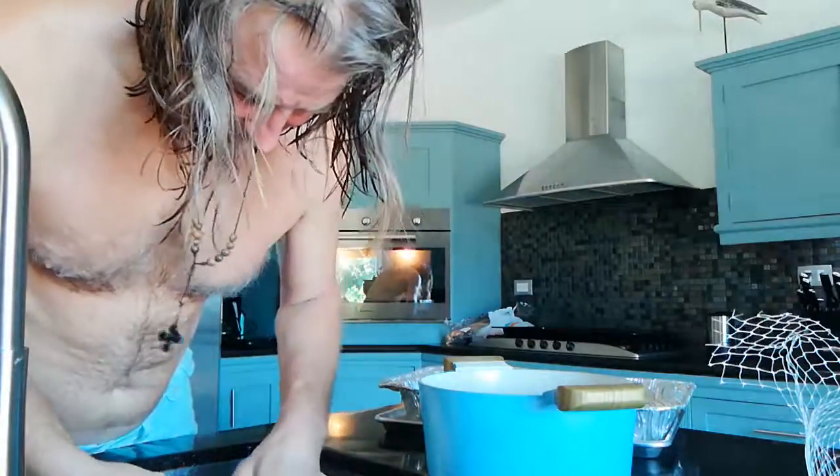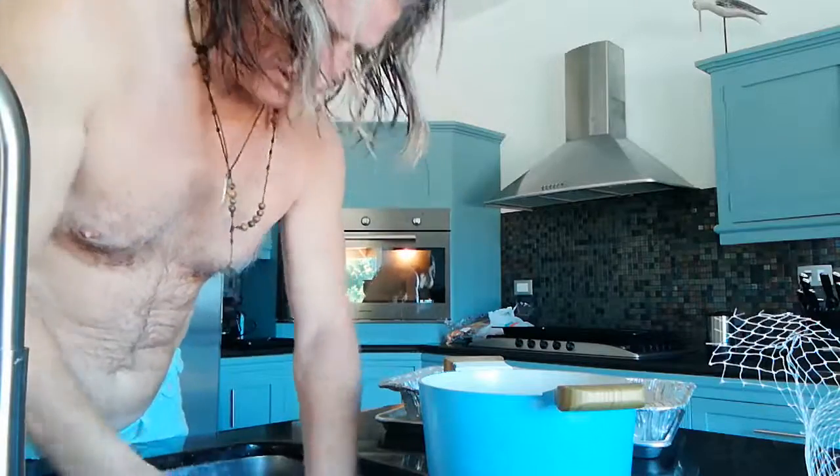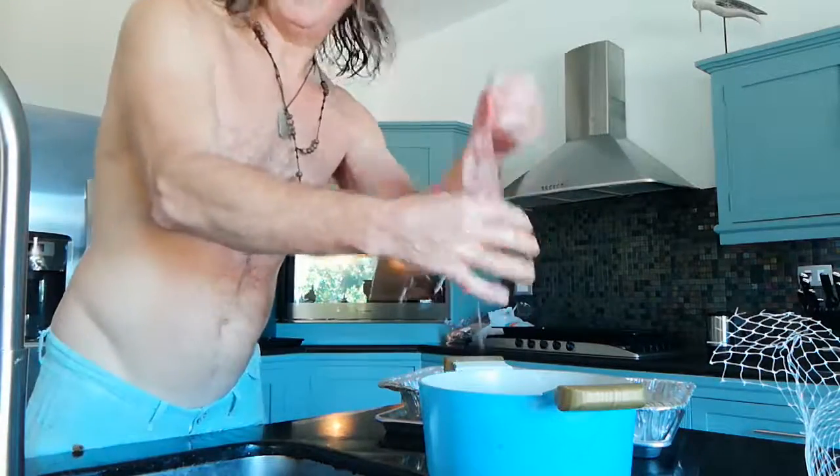Always check this neck end because there should be the other little bag of giblets. There we go — you don't want to be cooking that.